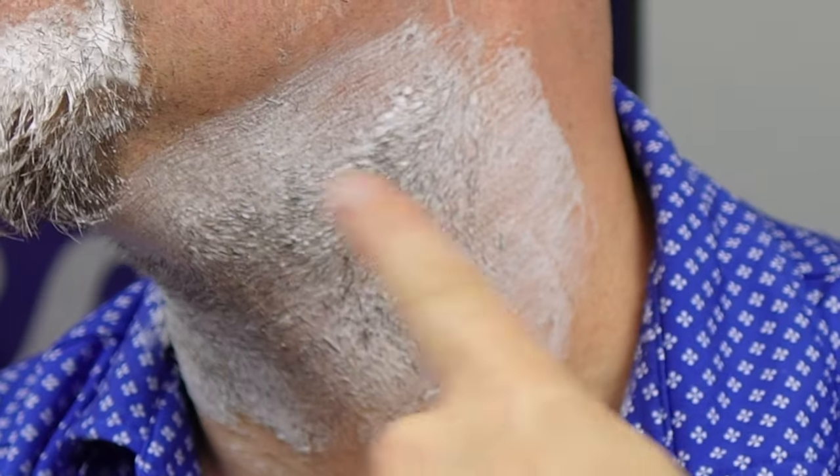I would have used the AL-13 mild but it's still down in Florida, it hasn't been shipped back up yet. Look at the difference between where it's been shaved and where it hasn't — total difference. No irritation yet either. That pre-shave oil makes a huge difference when you're trying to knock down a ton of growth.